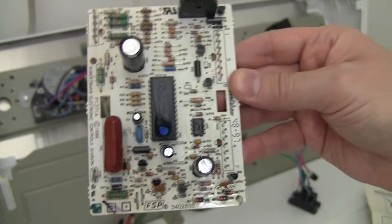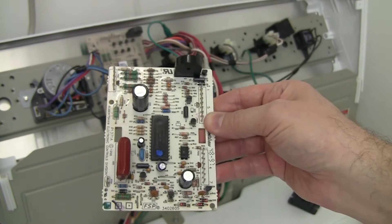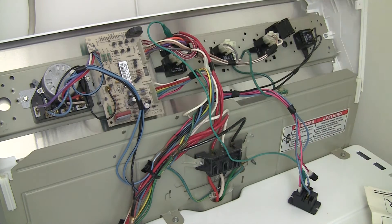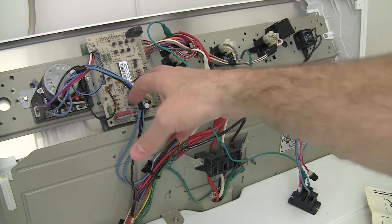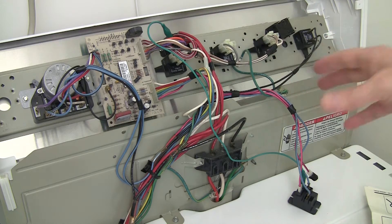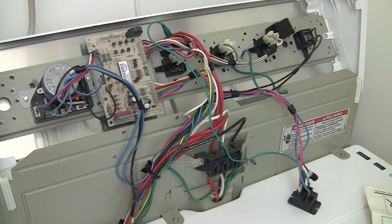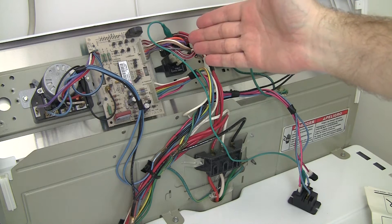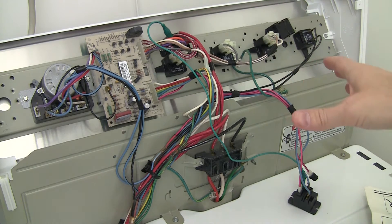I ordered these diodes, but in the meantime, in order to get it to run, I went on Craigslist and found a person that sold used dryers and washing machines. I thought, who better to get a board from? So temporarily I got a board, but the problem was that the board was not totally compatible with this model.